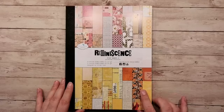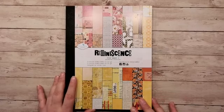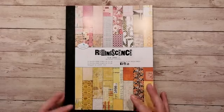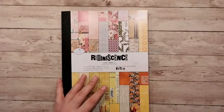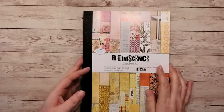Ja, Eugenie, ik ben ook gek op designpapier. Ik ben alleen niet zo gek op het kopen ervan. Kost allemaal maar geld. Maar goed, we gaan er maar gewoon lekker doorheen bladeren, denk ik.